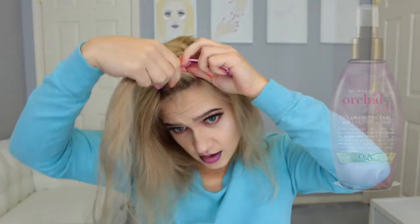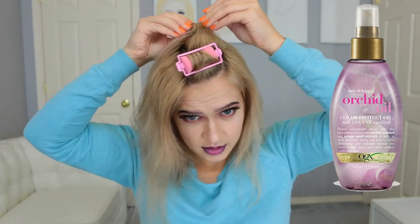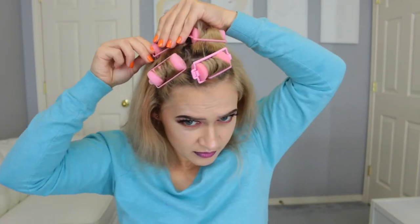I also used some of this Orchard Oil from OGX, which can be found at Target. It really helps with the frizz once you take out the foam curlers, so be sure to spray that on after the water.